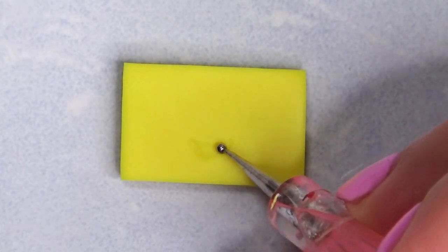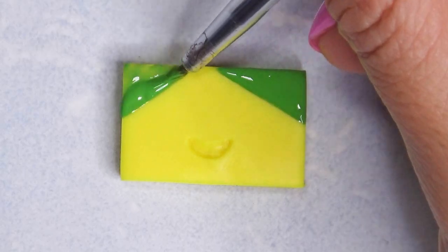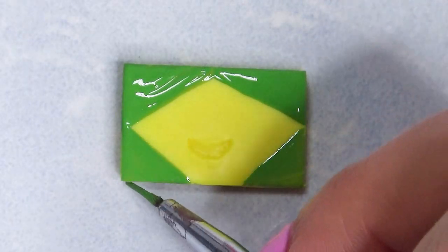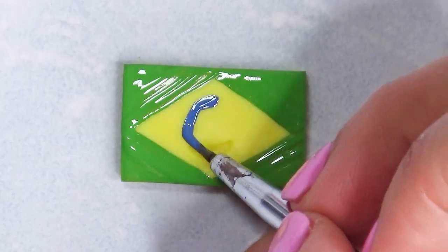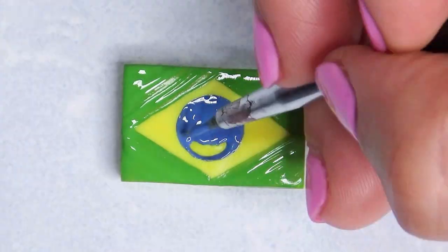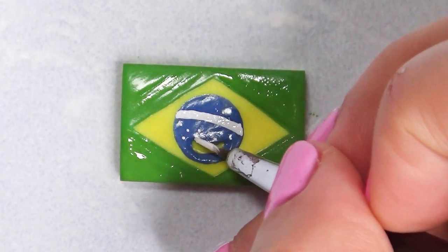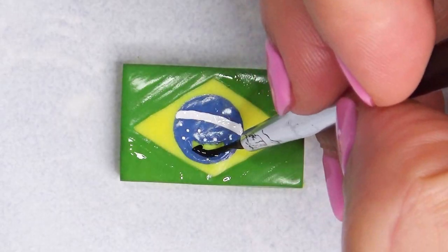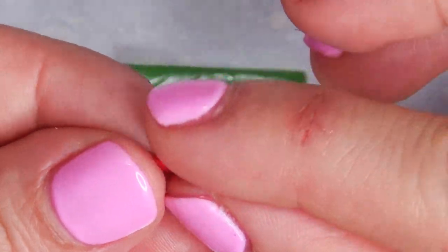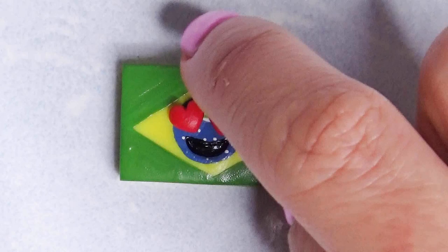If you guys asked for a shoutout last video, I have all the shoutouts at the end of the video — I'll timestamp it so you can check it out. Do you guys recognize the river? It was the Amazon River, and most of it is in Brazil. I decided to do the dolphin in the river — what do you guys think? It's so cute. I could be wrong about the Amazon being mostly in Brazil, so do your own research; there's a lot of misinformation out there.